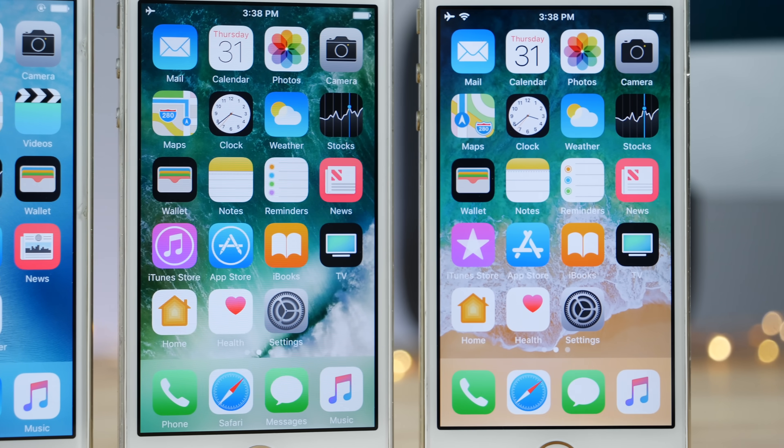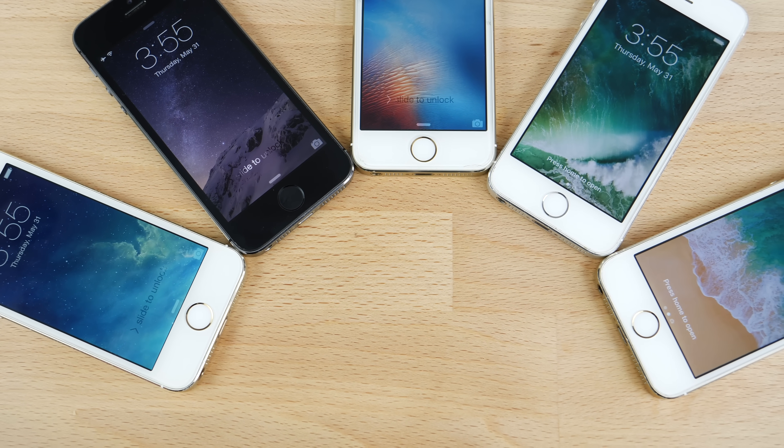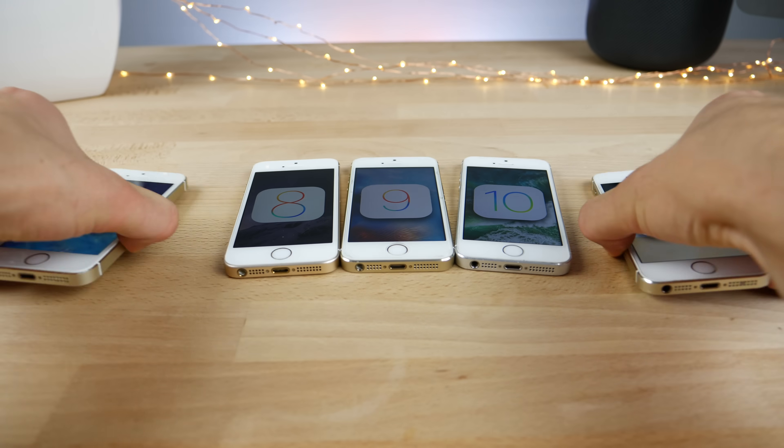But the performance wasn't that great — it certainly wasn't remembered for its performance. But you'd be surprised: iOS 11 is not much better. So in this video, like I did with other devices on the 4S and 5, I'd like to compare the iPhone 5S's original iOS 7 firmware to the newest iOS 11.